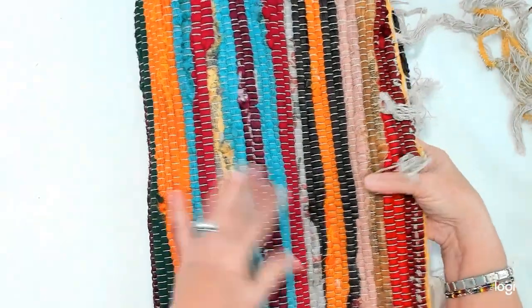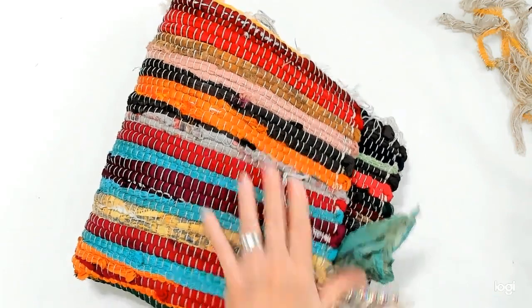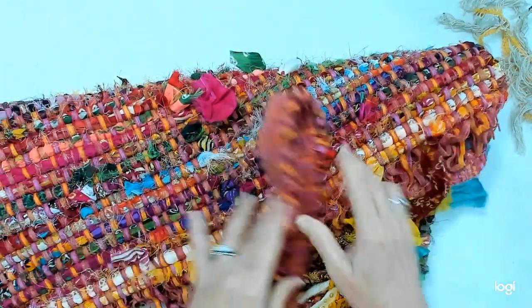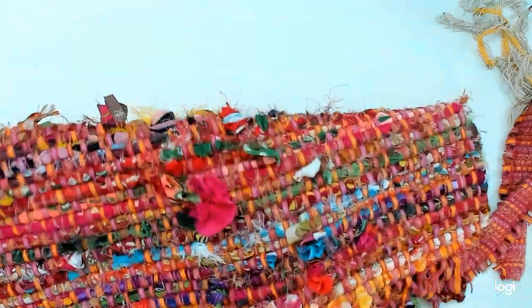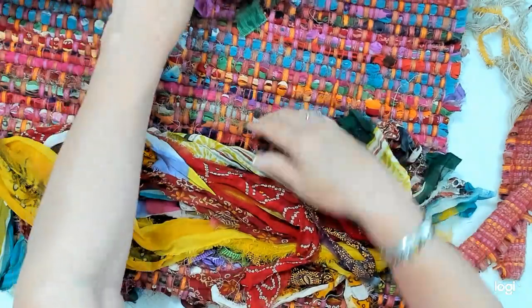Now I'm going to show you the one that I found at the thrift store. This Amazon one came to about thirteen dollars with tax and it was Prime. This one I got for two dollars. Somebody had started to do something with it — they started pulling out the fabrics — but evidently it didn't work for them, so they quit. They had pulled them all the way from one end to the other and then stopped.